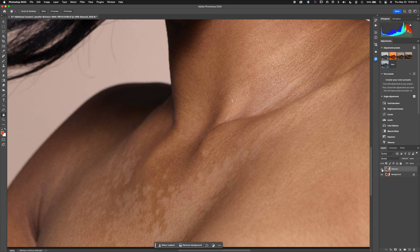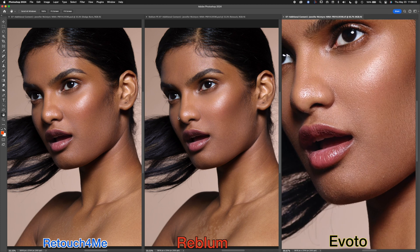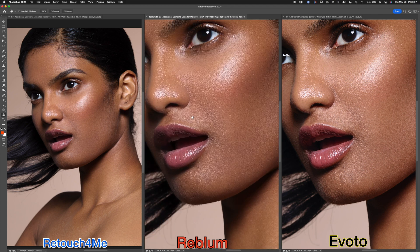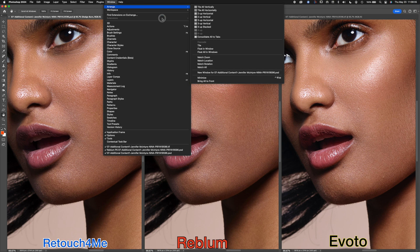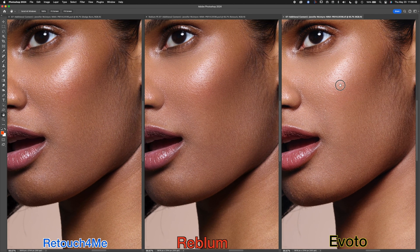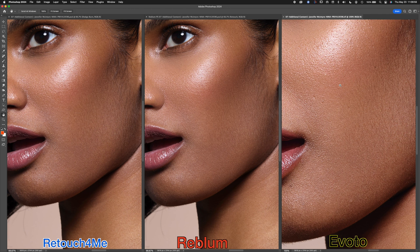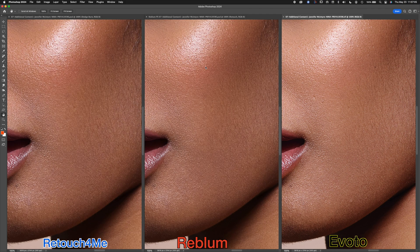That little mark on the skin — none of them got it: not Rebloom, not Evoto, not Retouch For Me. Now for a three-up comparison in Photoshop — labeled so you can see clearly. Zooming in and matching positions using Match All, there's not a tremendous difference overall, but that little blemish and large pore are a bit more visible in Evoto. Rebloom and Retouch For Me don't have that.